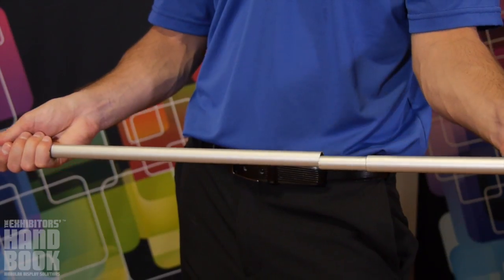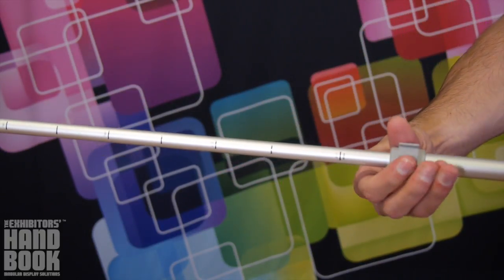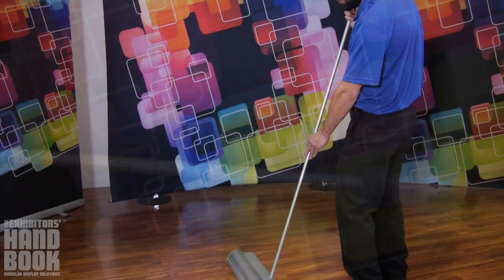Start by assembling the bungee pole and extending the telescopic portion to your desired height. Secure by closing the locking latch. Next, secure the pole in the base of the stand.